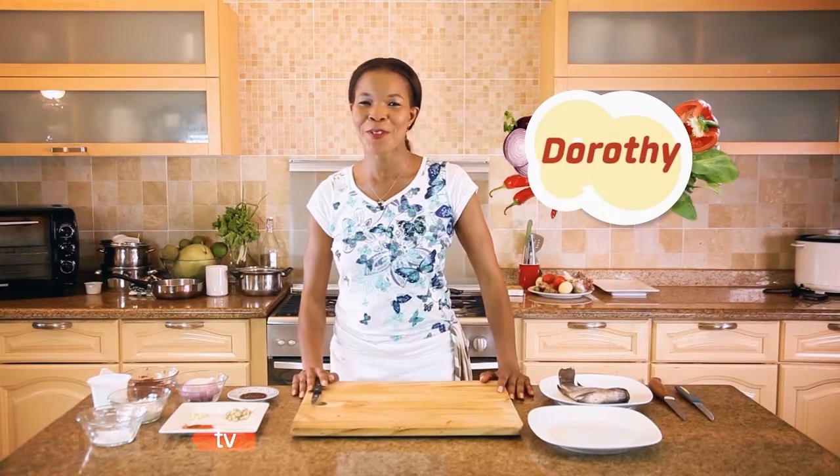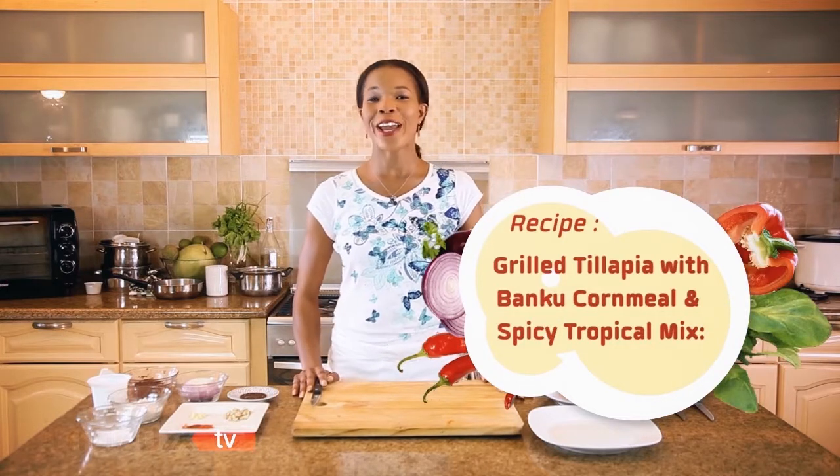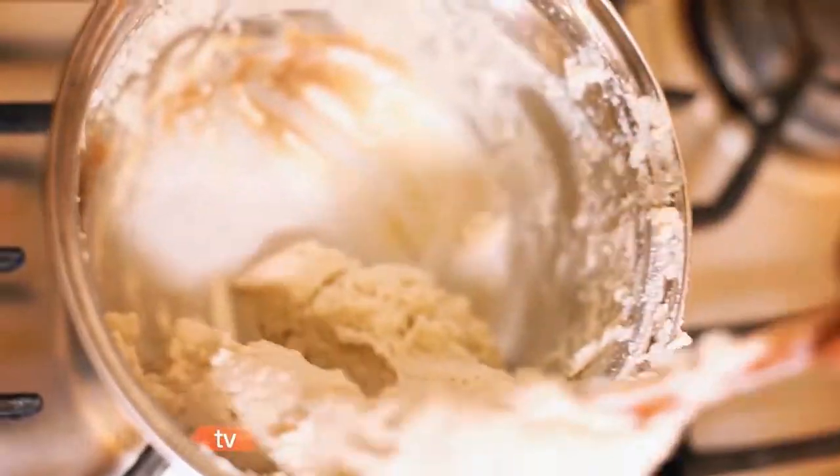Hello everyone, this is Infobox TV. Welcome to another edition of Let's Talk Food. Today we are going to prepare grilled tilapia with bangku cornmeal and a spicy sauce.